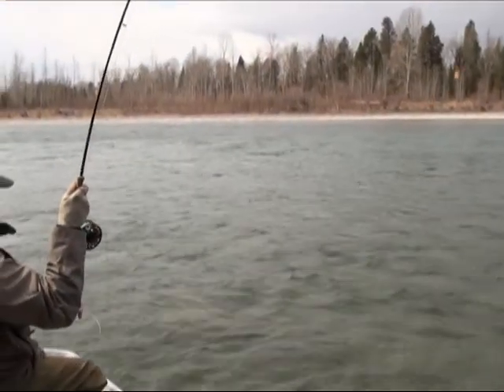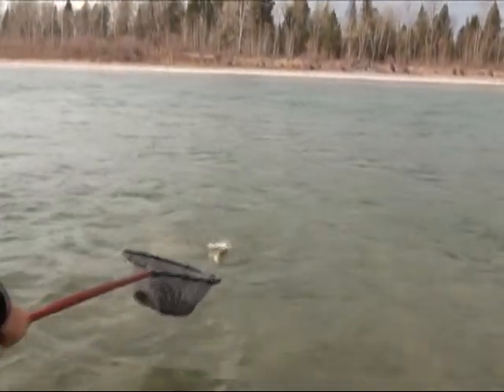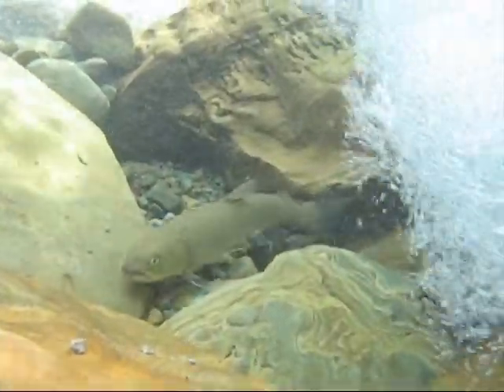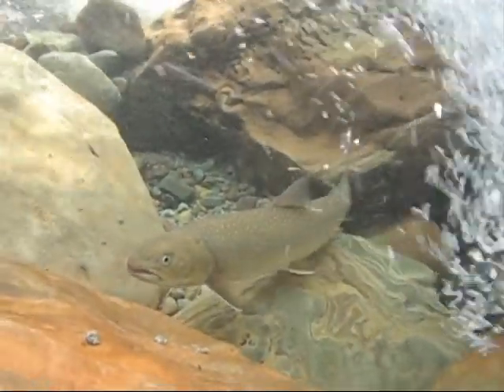If you do catch a bull trout, first land the fish as quickly as possible and keep the fish in the water. Next, wet your hands before touching the fish. If hooked deeply, cut the line and do not remove the hook. And finally, move it gently back and forth and release the fish into an area of slower water.